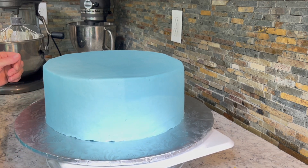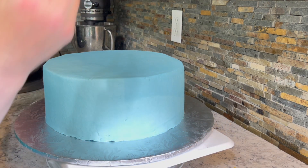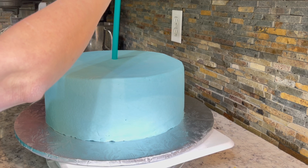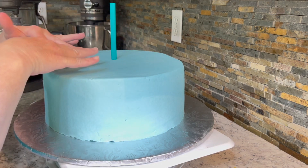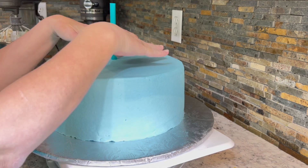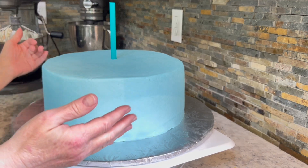So many times I see cake decorators do it wrong. They'll come along, they'll push straws or their dowels all through the cake, and then they just snip, snip, snip, and then they think they've got it done. Well, that's the wrong way.